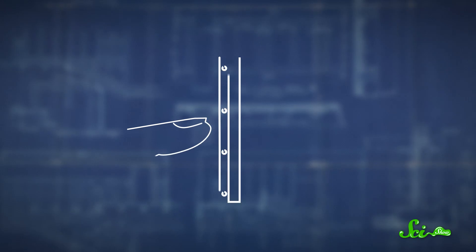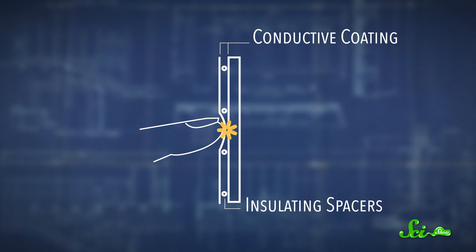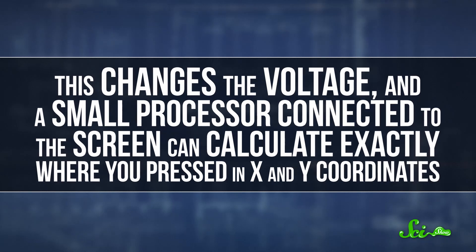When the screen is on, a small voltage is applied across the screen in both horizontal and vertical directions. As soon as you push down on the flexible screen with anything — like your finger or a stylus — it connects the two layers together. This changes the voltage, and a small processor connected to the screen can calculate exactly where you pressed in X and Y coordinates.